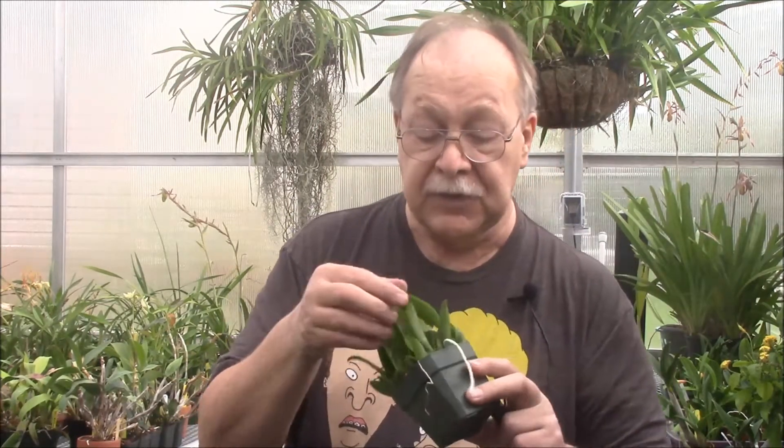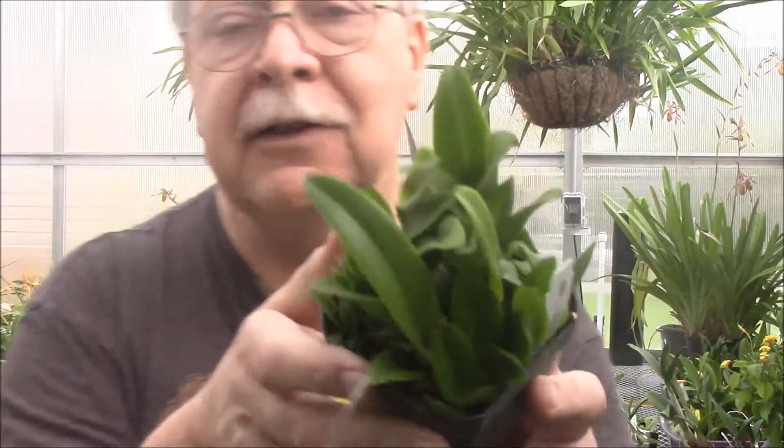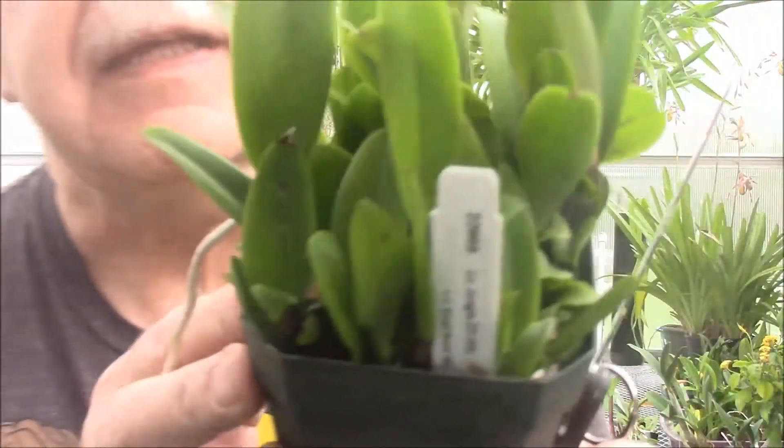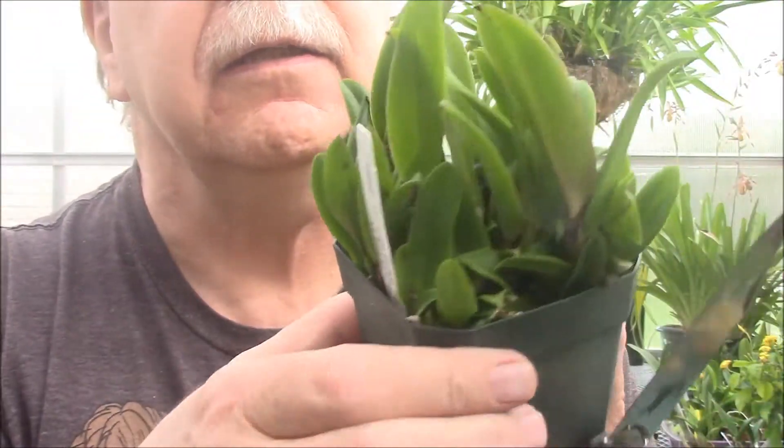It looks like the largest of these are about five inches tall, and that means to me that they can start blooming in about a year. So nice size. There's also a lot of smaller ones here — you can see along the edges there's a lot of smaller ones. I'll grow them on later and we'll have them in future years, so very nice.